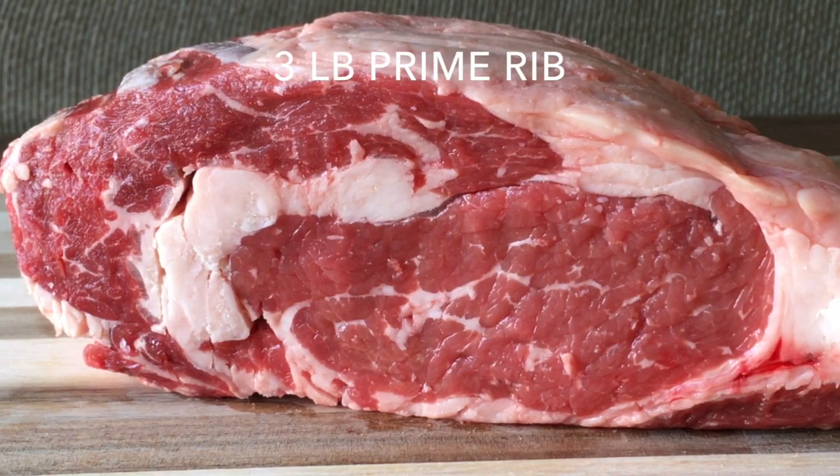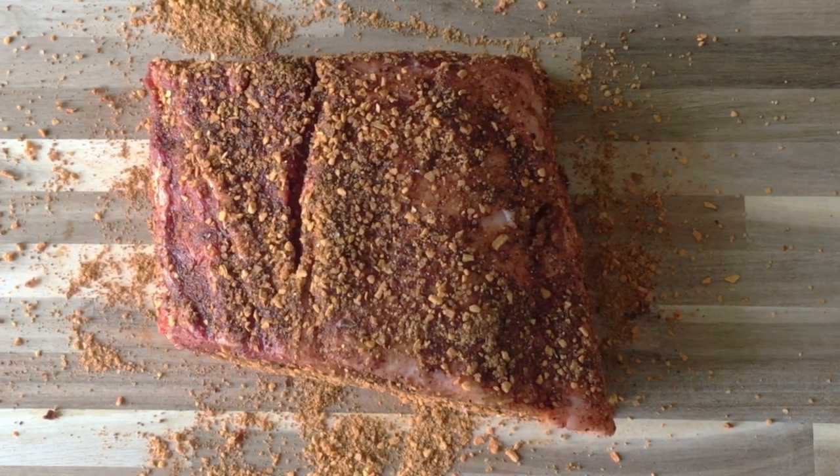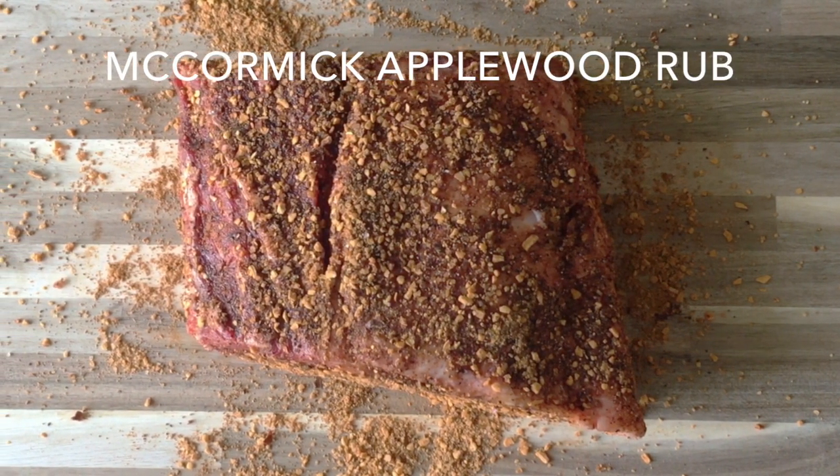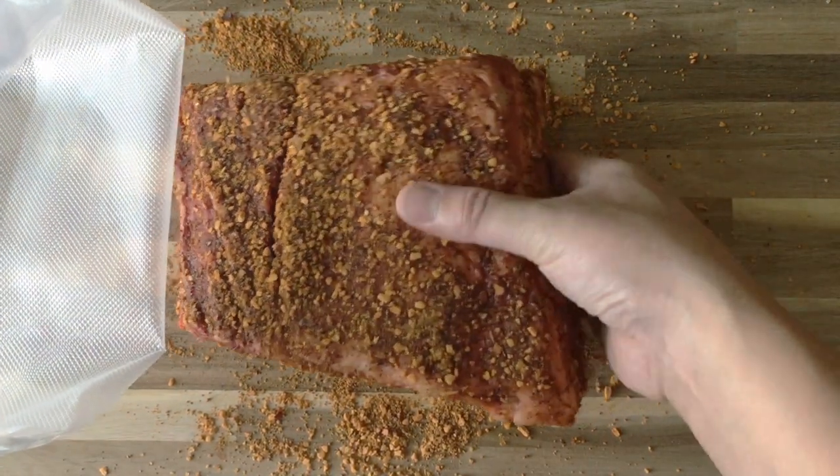Here's our 3 pound boneless prime rib. First, cover it in your favorite rub. I'm using the Applewood rub from McCormick. Make sure to cover all sides with the rub.